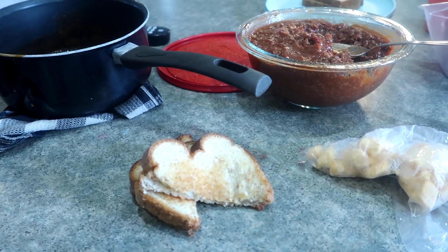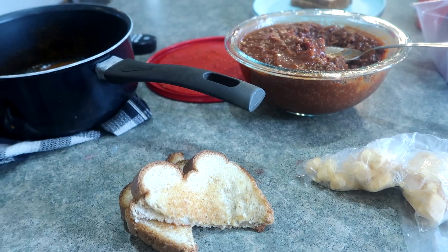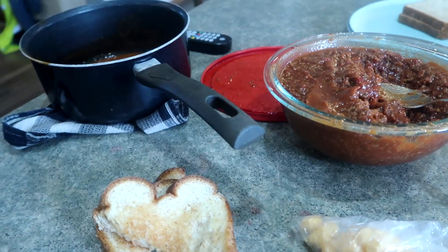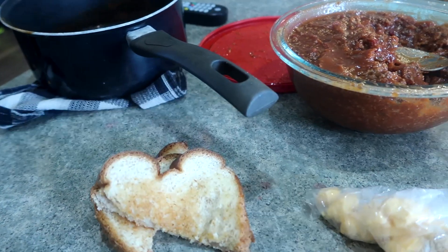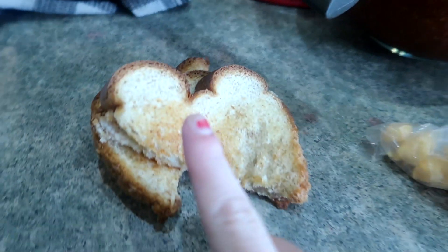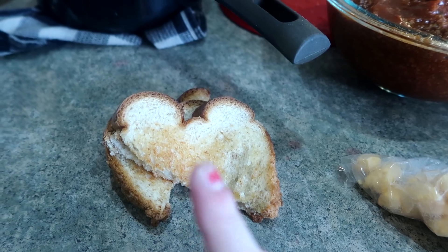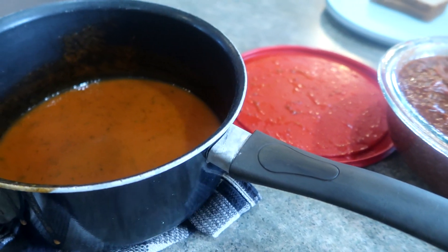Lunch today is definitely a mod podge. I just pulled out a ton of leftovers and different things. We spent all day yesterday at barbecues so we have a lot of leftovers, plus things leftover from later last week that we needed to use up. So I had some leftover grilled cheeses — I already handed some out for the kids — but I also just made a fresh batch of tomato soup.